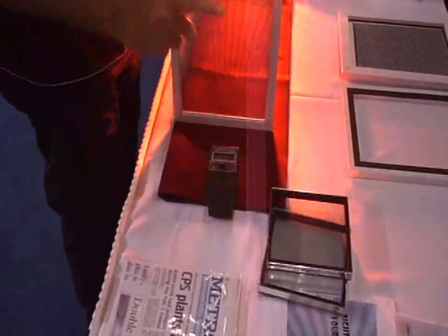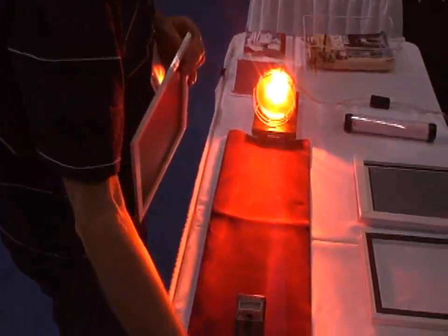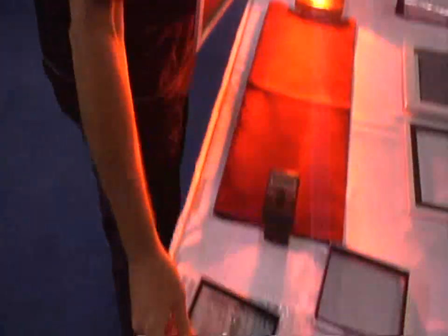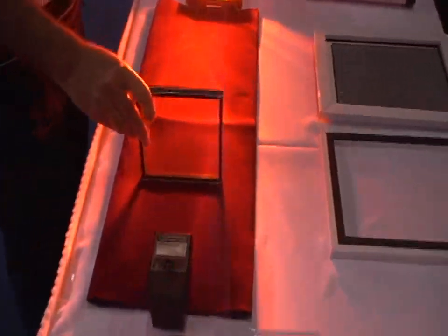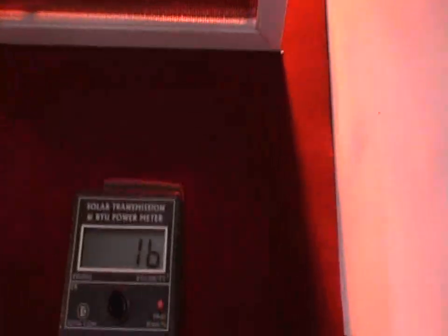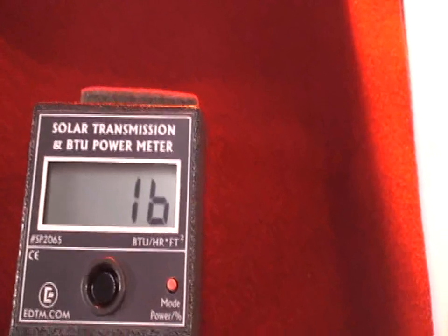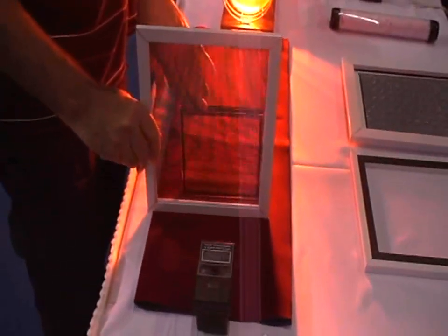Now we know that the Inflector works in conjunction with glass. Let's say you had double pane glass and you put the Inflector on it. There's your double pane glass, which is letting in 63% of the heat. With the Inflector, it gets down to 16%. From 64% to 16% — that's quite an energy efficient product.